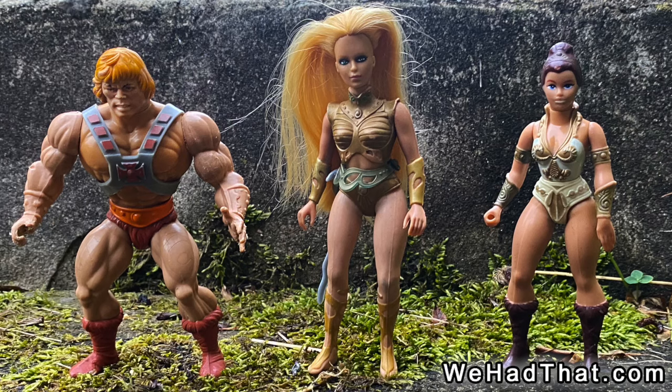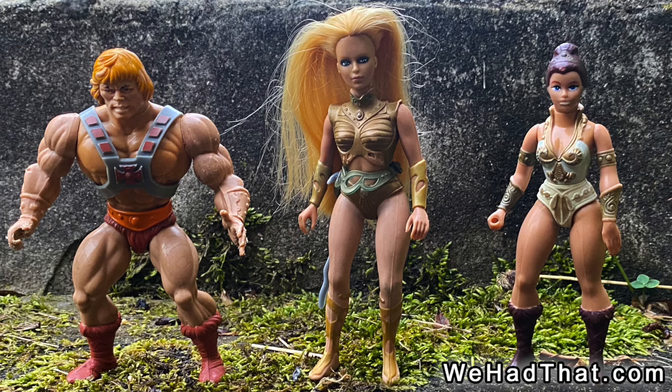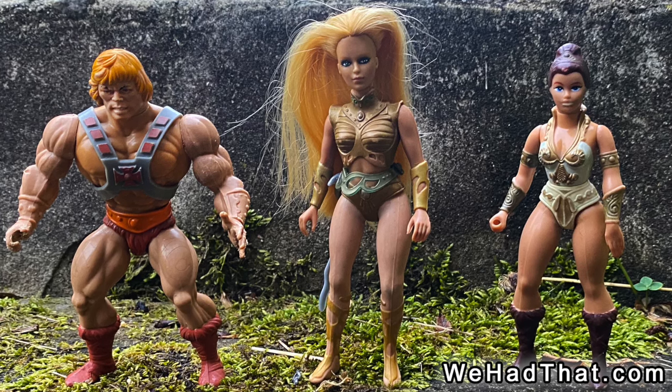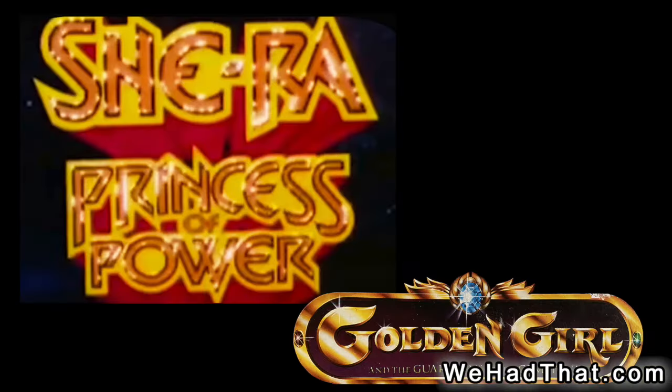The Golden Girl figures were slightly taller than both the male Masters of the Universe figures and the female figures like Teela and Evil Lynn, but they were clearly designed with Masters of the Universe as their main influence. Toy historians argue about who came out first — She-Ra or Golden Girl.